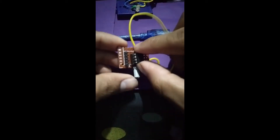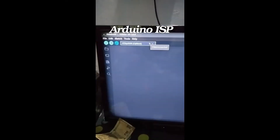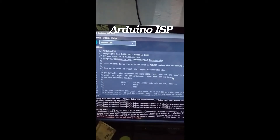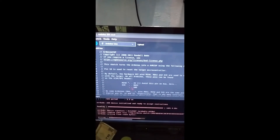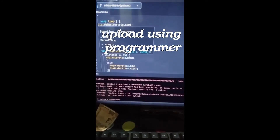To program the ATtiny, I'm using the Arduino as an ISP programmer. First, upload the code ArduinoISP to your Arduino to act as an ISP programmer. Now go to the sketch and select upload using programmer.